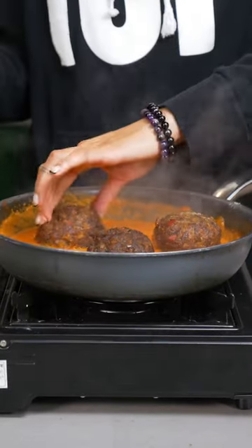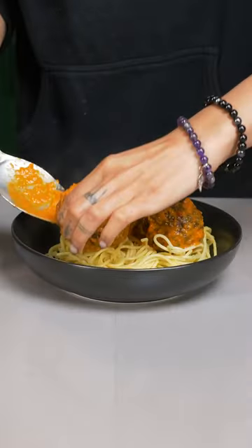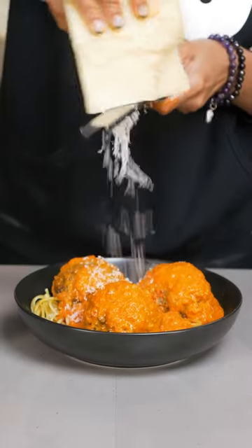Throw in your meatballs, lay down your spaghetti first, and then your meatballs. Saucy! And share with a friend.